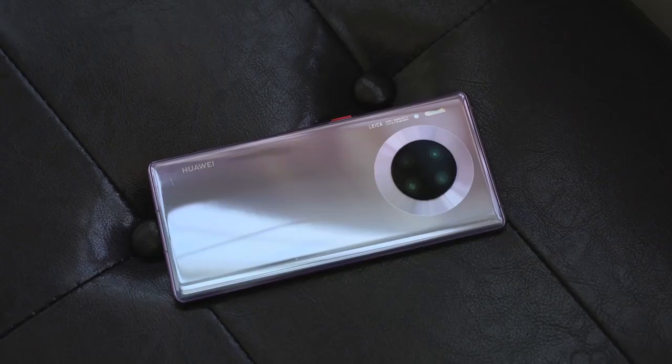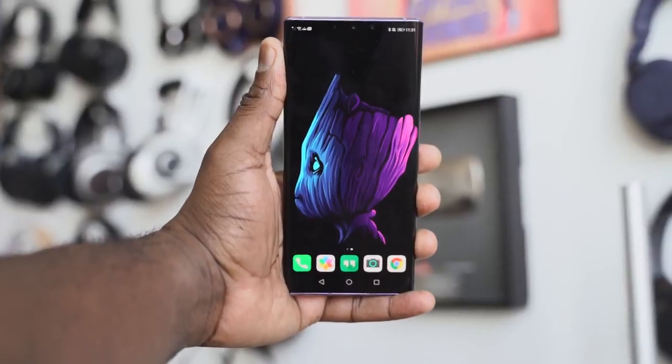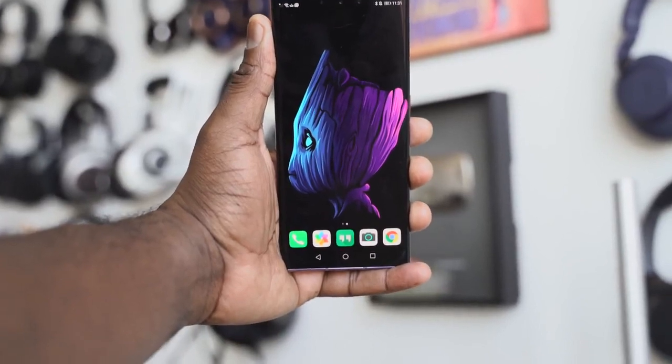The Huawei Mate 30 Pro is a device that a lot of people haven't covered. I've done some coverage on it, so please check that out, because this is a well-built smartphone. In three months of using this device, I really like what they've brought to the table.